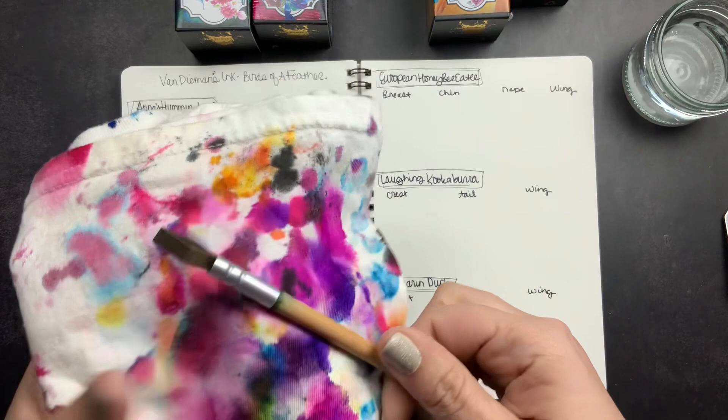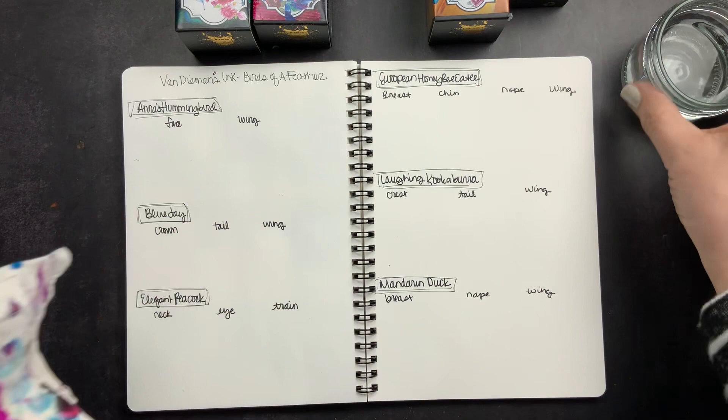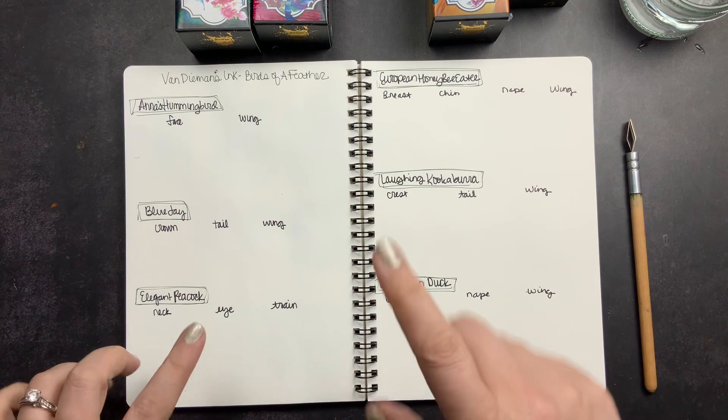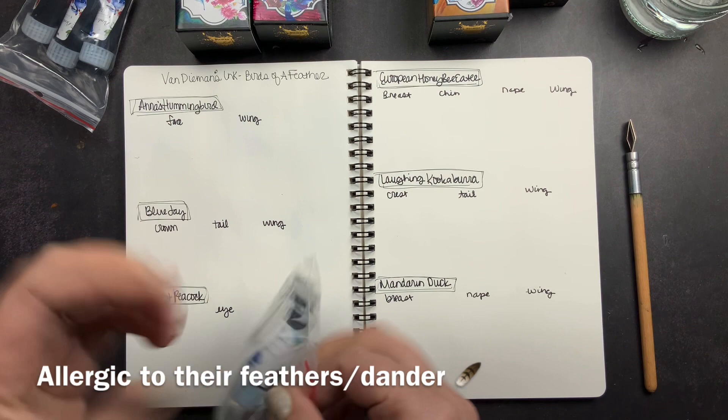I use an automatic pen for swatching, and I have some water to rinse the nib between inks. This is Cosmo Air Light paper. I'm actually going to start with the samples they sent and then swatch out the bottles that I ordered.